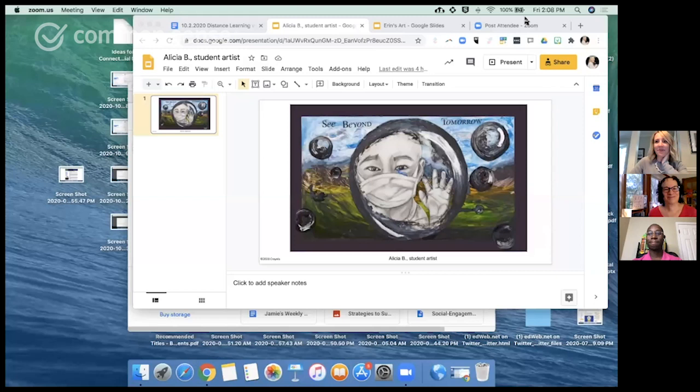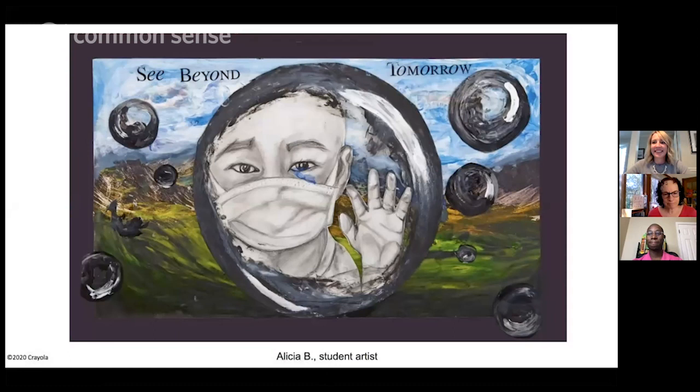I'm going to share my screen and we are going to look at our first piece of art. Can everybody see that? I'm going to ask everyone — please type in the chat — tell us first, what do you see? Give us a headline for this piece.